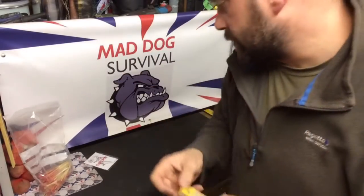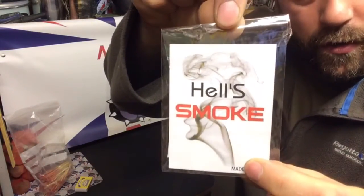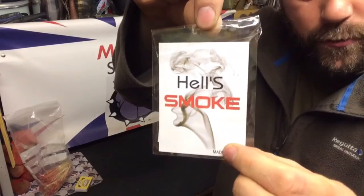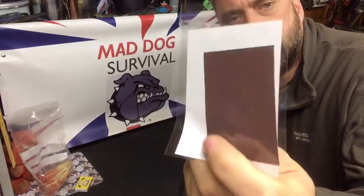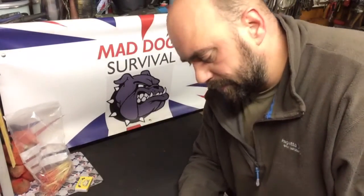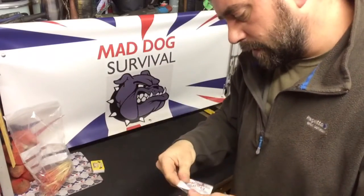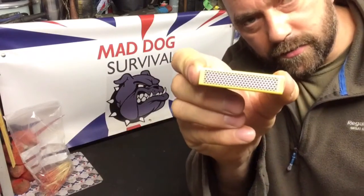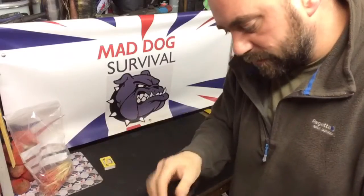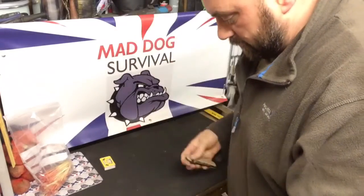The side panel of the matchbox — the brown phosphorus from whatever brand of safety matches you use — you can also go online and buy this material. It's marketed as a magic trick; it's called 'how smoke.' You get about 10 packets of that size material for about a pound, free P&P from China. It's basically the same material as what you get on the side of a safety matchbox. If you use the side of a matchbox you've only got one or two goes at it, so get yourself a few packets of this stuff.